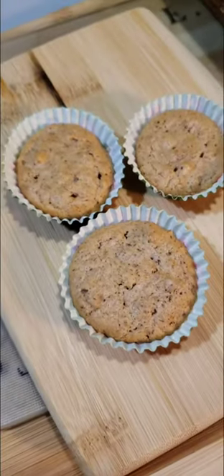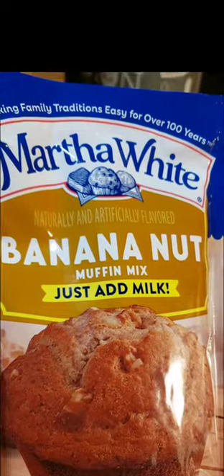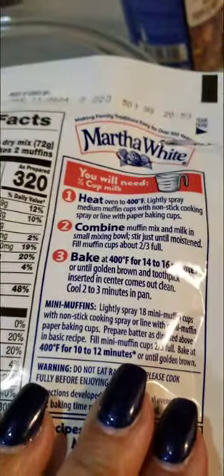We are making banana nut bread. Now this is not your grandma's banana nut bread, but it is Martha White's quick and easy banana nut bread. Just add milk — just about a half a cup of milk — and follow the instructions on the back of the bag, and it'll take you less than 10 minutes to prep.